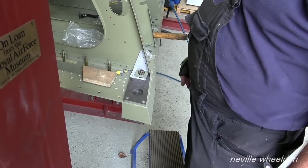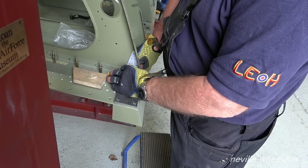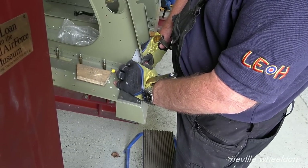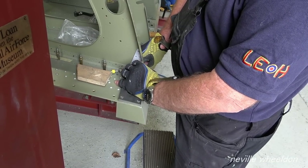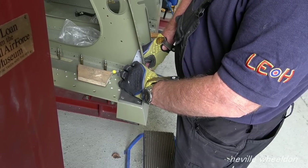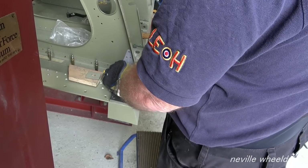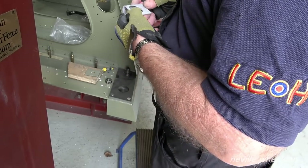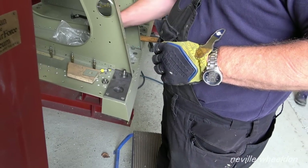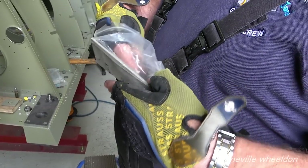Are they a forged item or a manufactured item? There are two — on the drawing it says it's either or. Originally they were made from extrusion, L-section extrusion, L-40. They've got a taper. It's rotted away on this one.